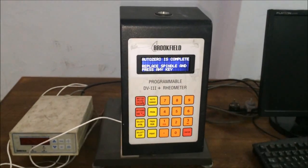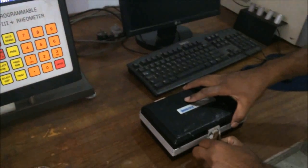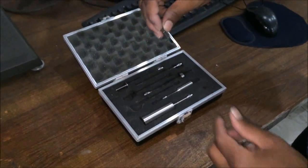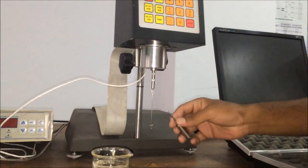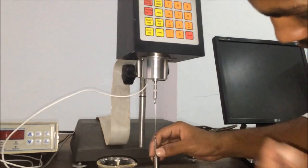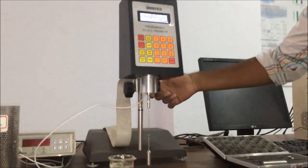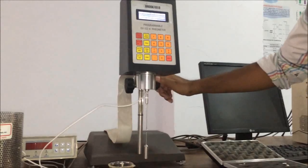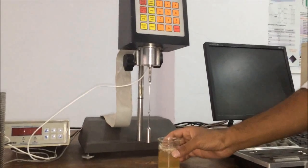Auto-zero is now complete. The screen shows to place the spindle and press any key. We will now replace the spindle — our spindle holder is fixed and we will place our spindle LV27. Now we will move the motor up with the help of the adjustable stand, and after this we will place our gelatin.